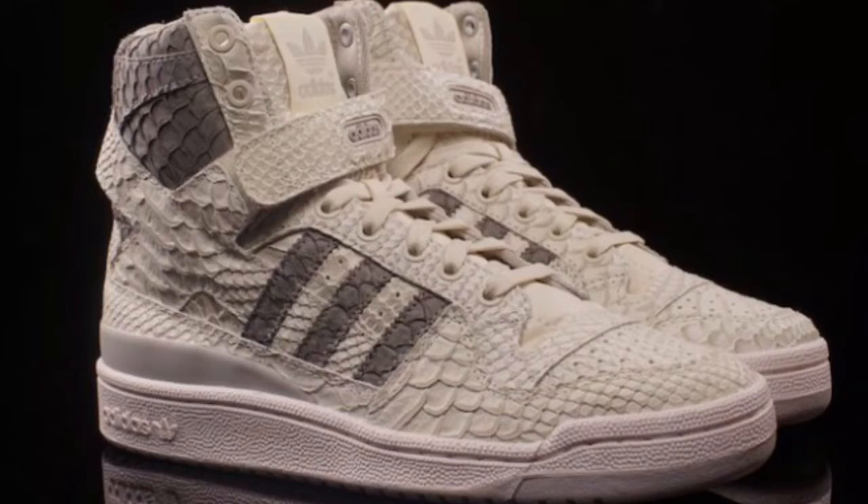What up YouTube? These here are the Adidas Form High with that big strap. This is actually snake skin material on the sneaker. Retail is $180 and they're dropping September 3rd. I actually have these sneakers in all black with ostrich leather on them.